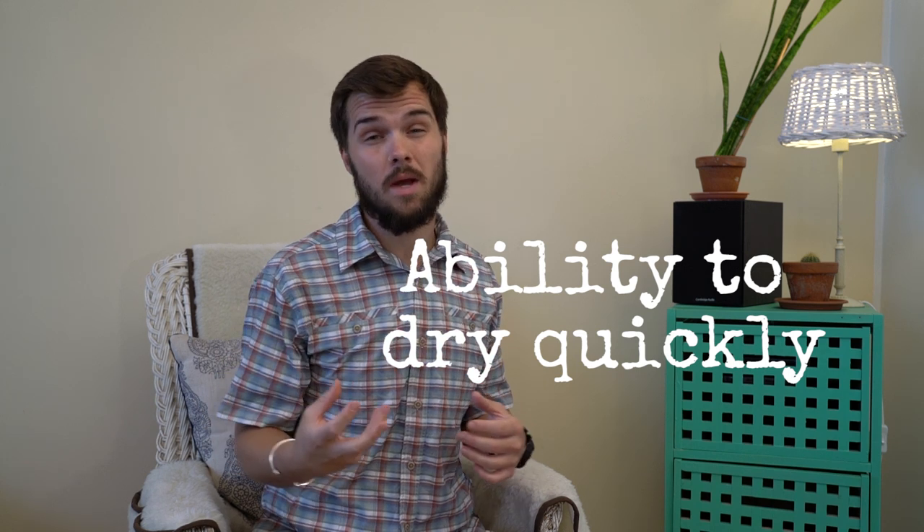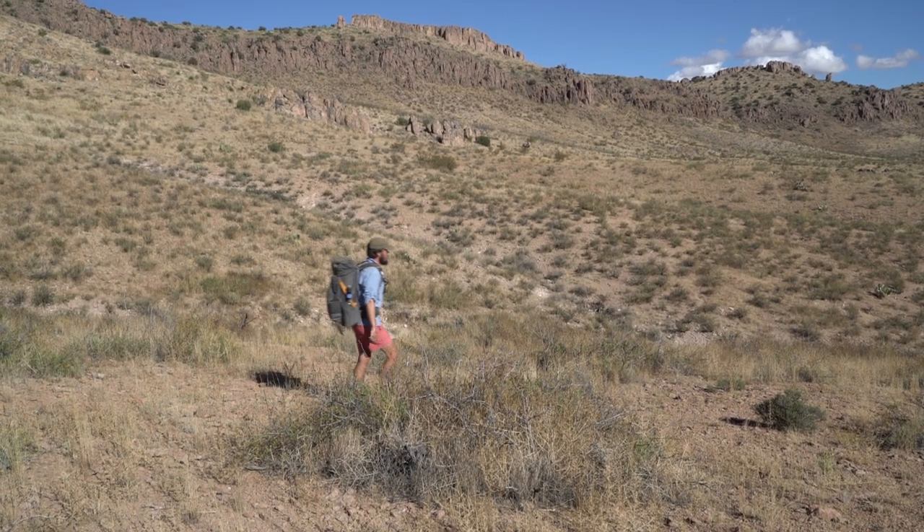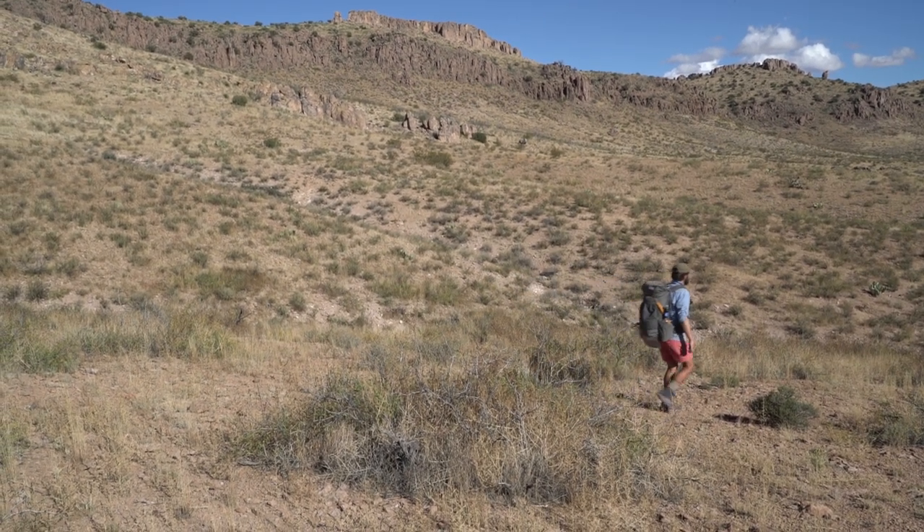The third factor to consider is a sock's ability to dry quickly. When you're on a long distance hike your feet are going to get wet, so you need a sock that will dry quickly. I recommend that most people carry two or three pairs of socks when hiking — a dedicated pair for hiking in, a dry pair to swap into when those get wet, and a third dry pair to wear in camp inside your sleeping bag. What you definitely want to avoid is really thick expedition weight socks, because once those get wet it's really hard to dry them out on the trail.